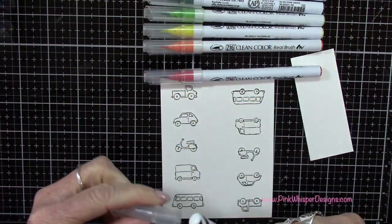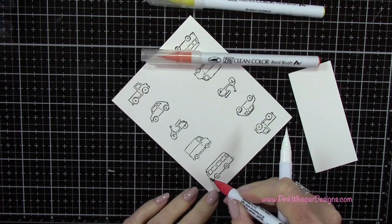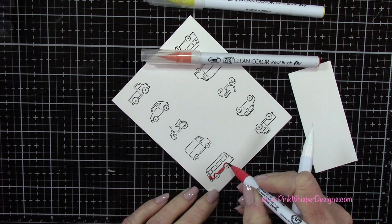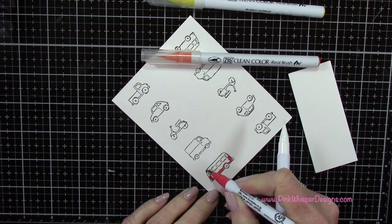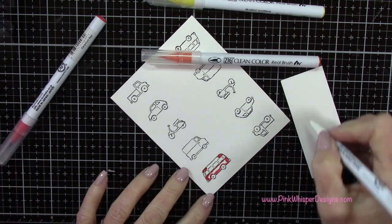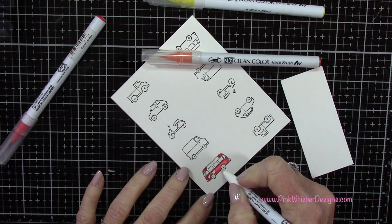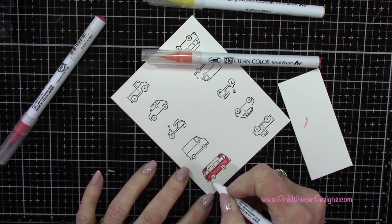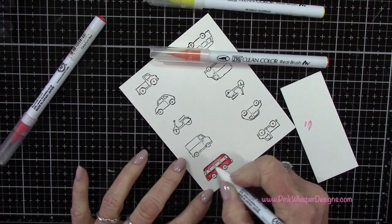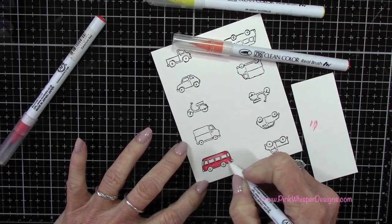And then I've just got a rainbow of colors here — I will list those down below for you — and I'm basically doing the rainbow. I'm going to start off with this red and color in the little bus. Now these are really easy to color in. I didn't spend a lot of time blending — just using the one color on the bus. I'll just blend that in. I'm using my blender pen to do my blending, but you can use a water brush here as well, so whatever you prefer. These are quick and easy to color in.